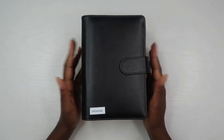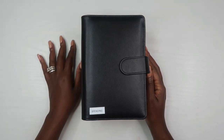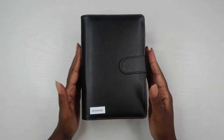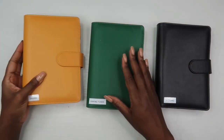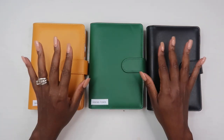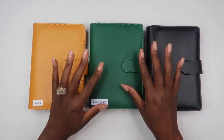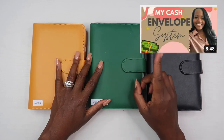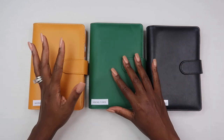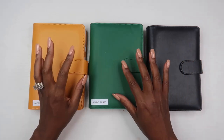Hey guys, welcome back to my channel. If this is your first video, hi, I'm Alayna and this is The Organized Money, where we talk about planning life and managing money. In today's video we're going to dive into my cash envelope setup. If you've never heard me talk about the cash envelope system and why I decided to go back to using cash envelopes, make sure you check out that video first. I am using cash envelopes to help me with my spending, my sinking funds, and my extra savings.